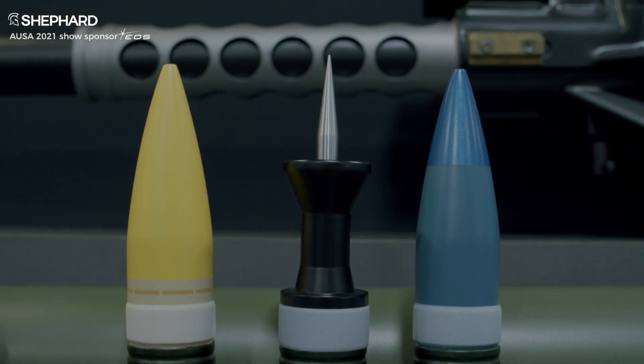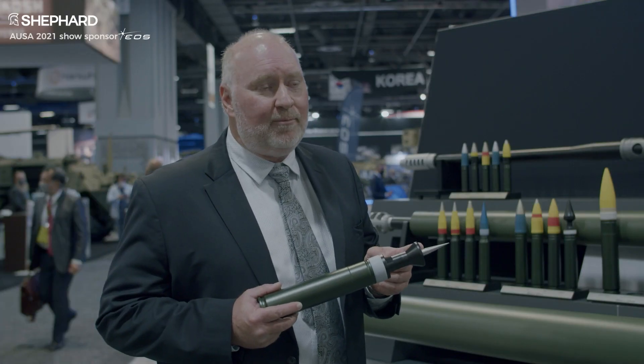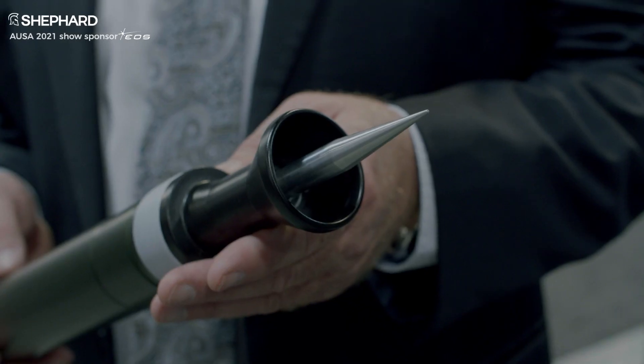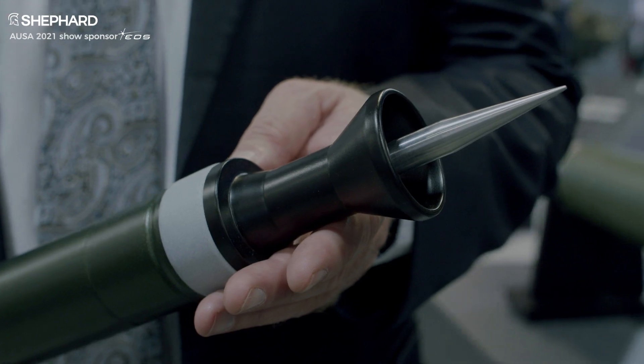One of the things we are developing is an armor-piercing round. That will be a very key capability of the gun — to fire this armor-piercing round when it's up against peer and near-peer threats on the battlefield.